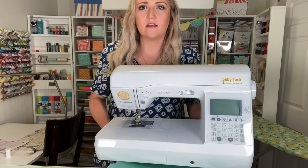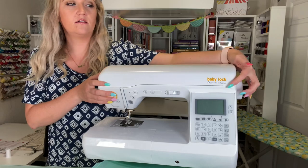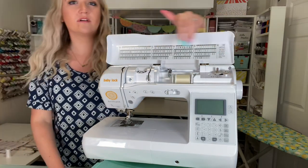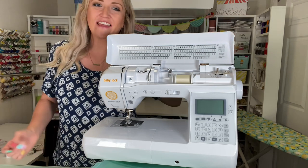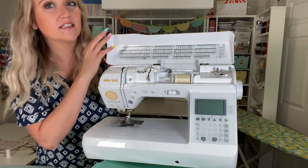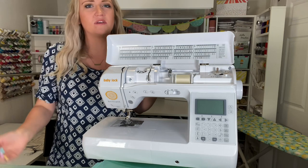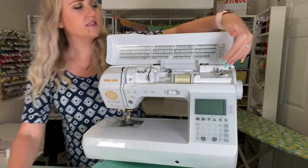Now we can open up this cover — there's a little lip right here you just grab and pop open. I really like how this shows you lots of different stitches you can use. If they're out of sight, they're out of mind, so it's nice to see your options. When you're doing a project you might think, 'Oh yeah, I can use that decorative stitch as a top stitch — that would look really awesome.'